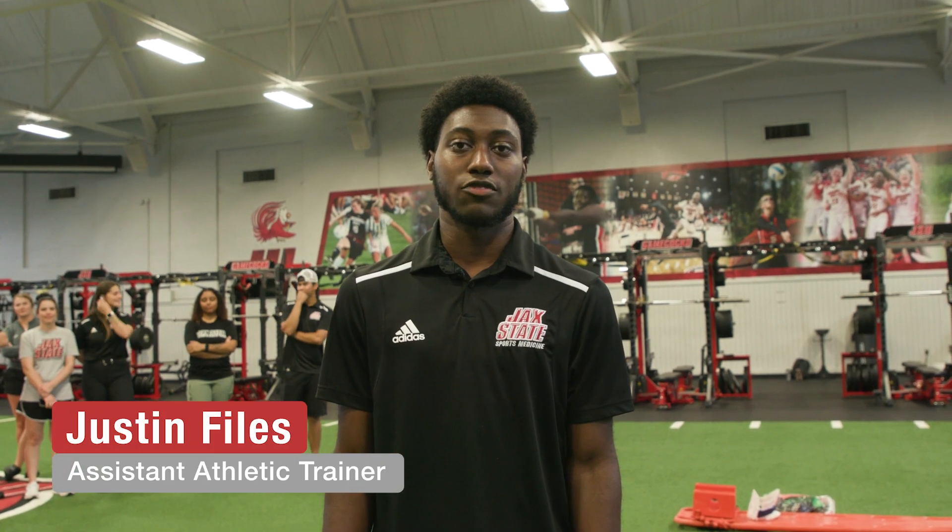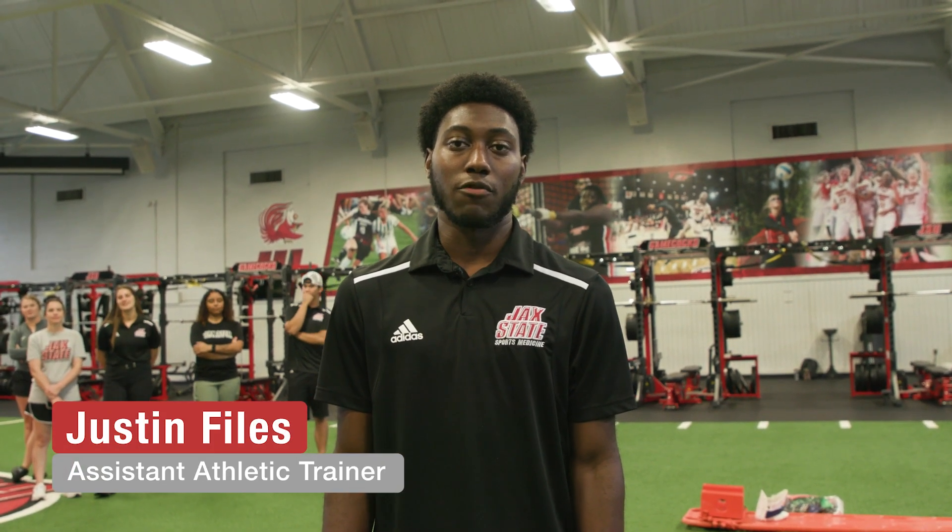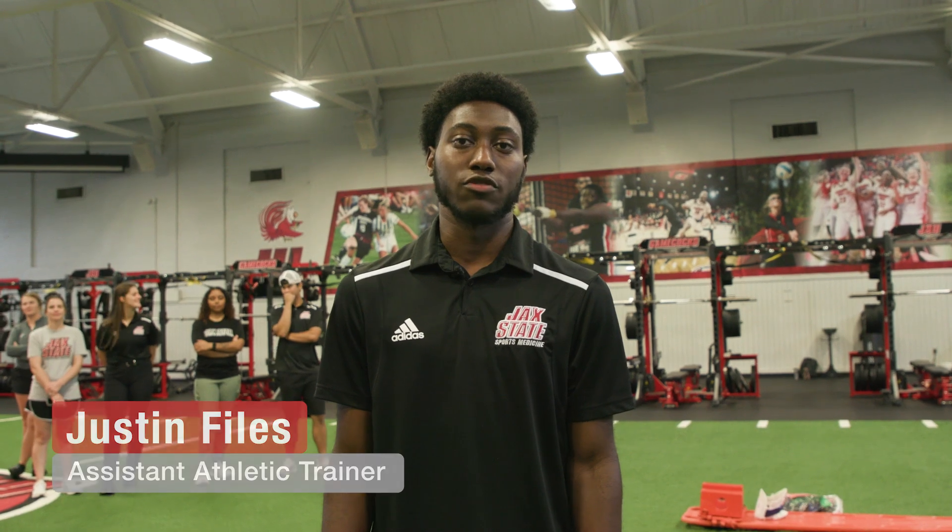Hey, I'm Justin Fowles. I'm the Assistant Athletic Trainer for Jacksonville State University, and we're about to go over a cervical spine injury scenario.